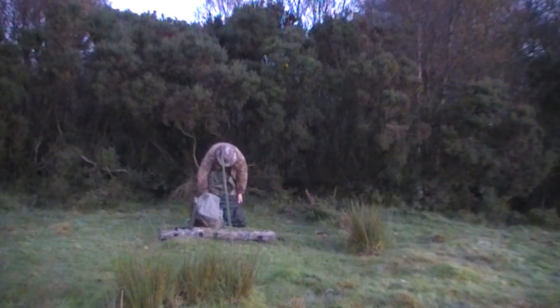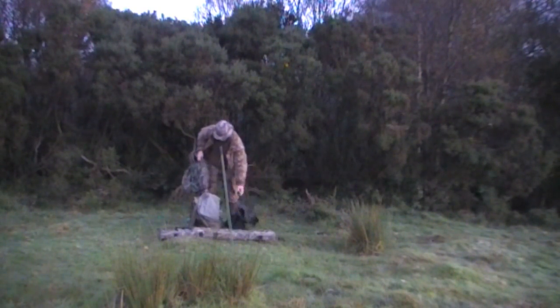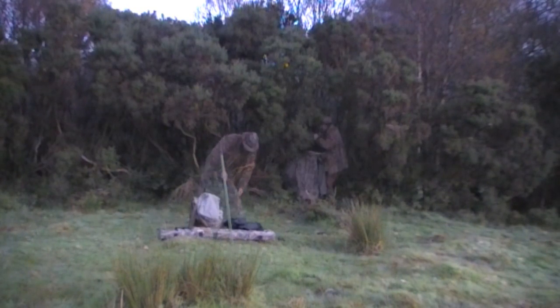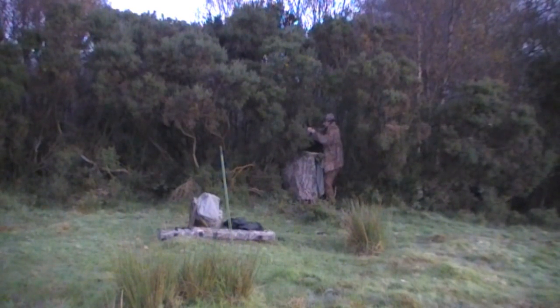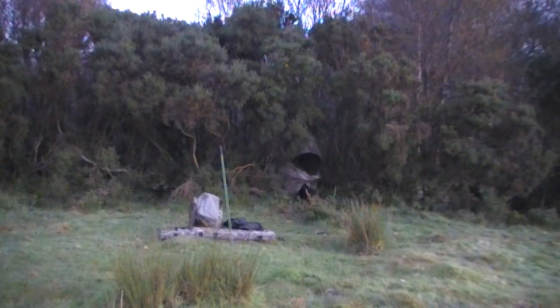This bit of ground here belongs to my father. It's really only one big field with quite a bit of rough ground. It's full of reeds and bordered by moss land on probably three sides, so there's a lot of trees and there should be quite a few magpies and maybe a hooded crow or two knocking about.